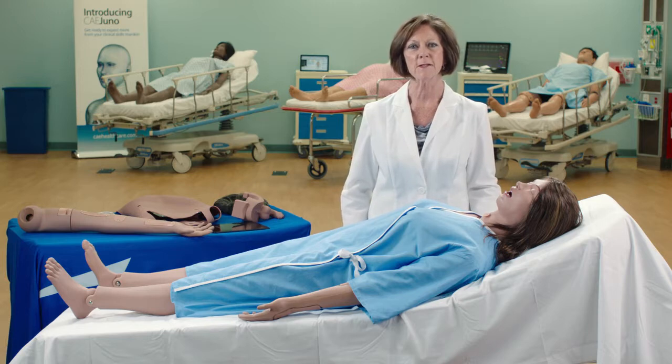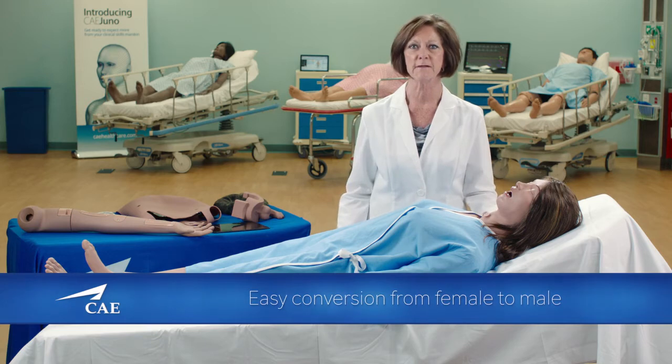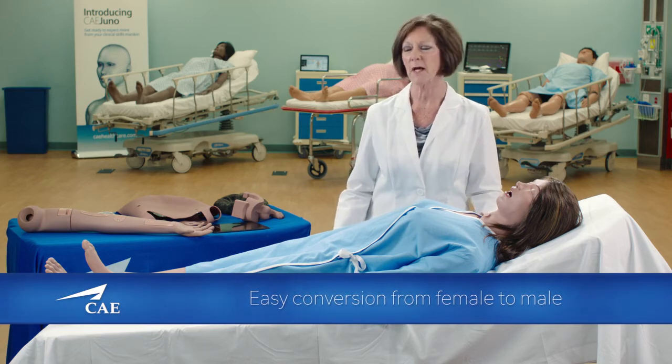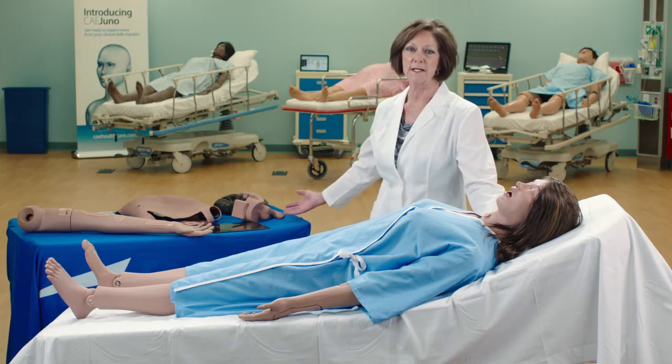She also comes as two platforms in one. As you can see here, she is set up as a female. And she also comes with a full male skin, male wig, and male genitalia.